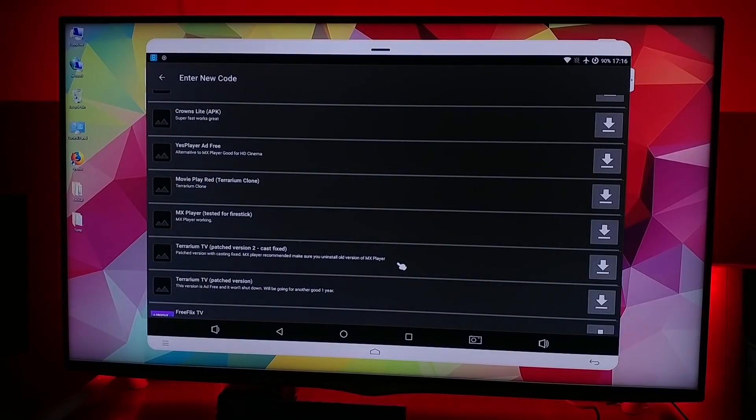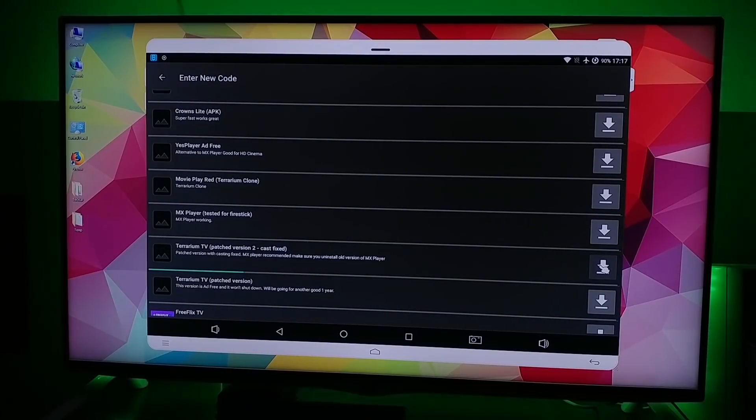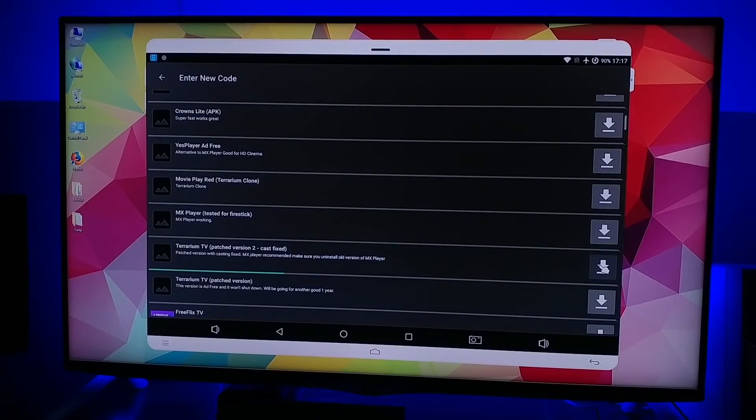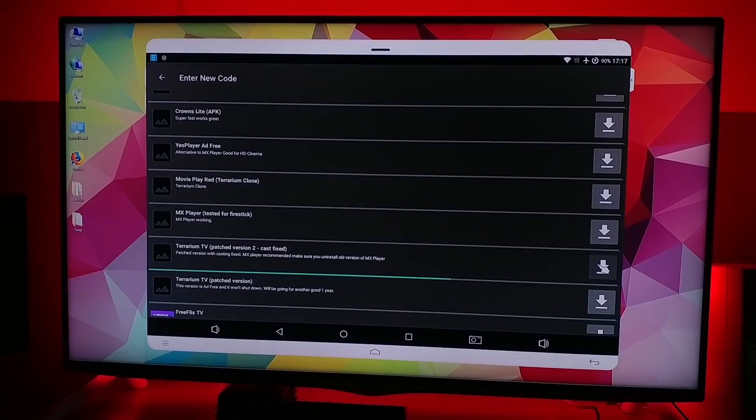Right, search for Terrarium TV patch version 2 cast fixed and install that by clicking here to download it. Do not install it yet because we have to remove the old version first.